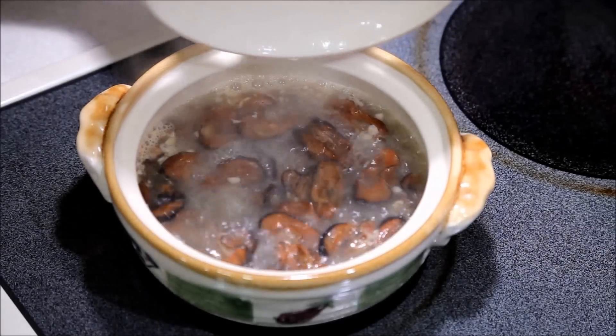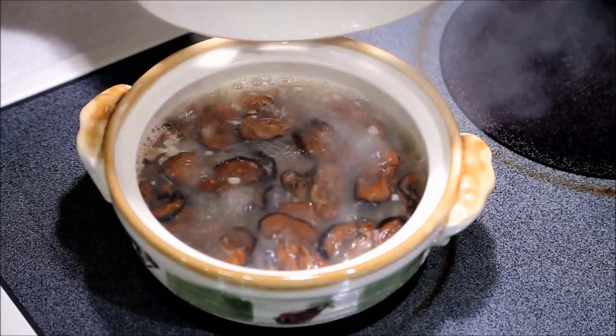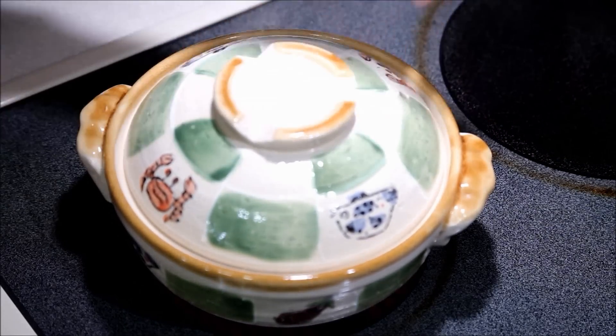Cover it and allow it to come to a boil. When the water comes to a boil, you want to lower the heat and allow it to simmer for 30 to 40 minutes.